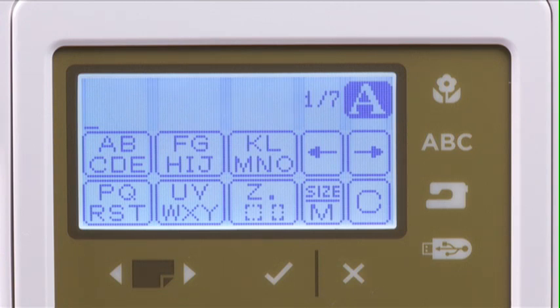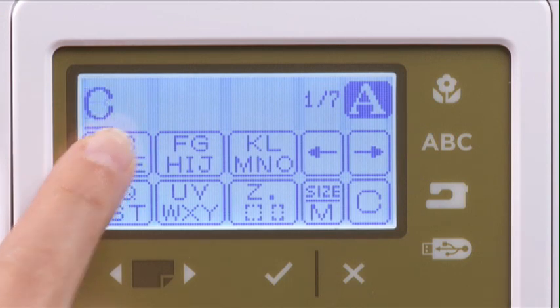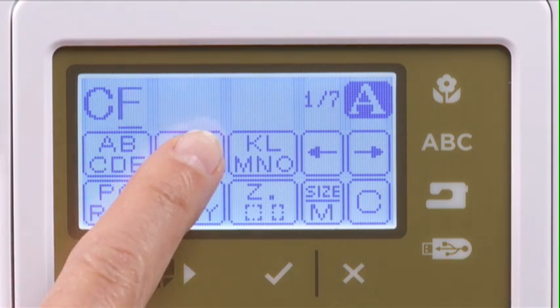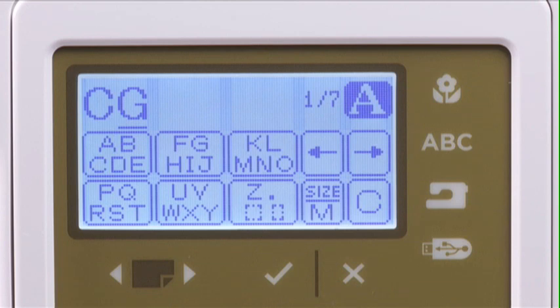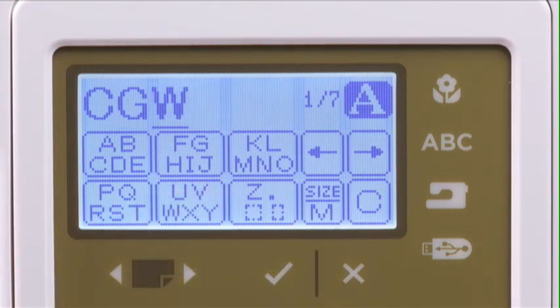The window for uppercase letters will open first. Notice that the letters appear inside icons in groups of five. To select the letter you want, press the icon until the letter you want appears at the top of the LCD screen. To select the next letters, simply go to the icon that contains the letter you want and press it until the letter appears in the sequence at the top of the LCD screen. Press the icon containing the third letter to complete the monogram.